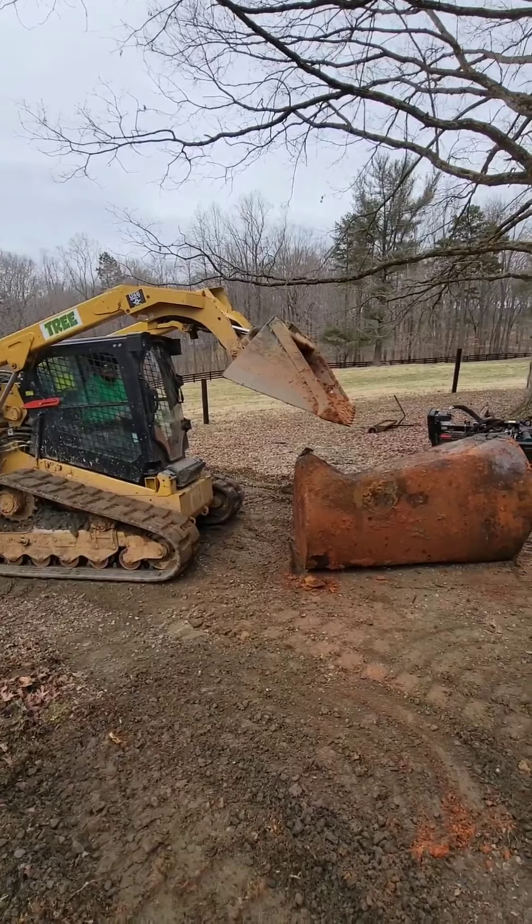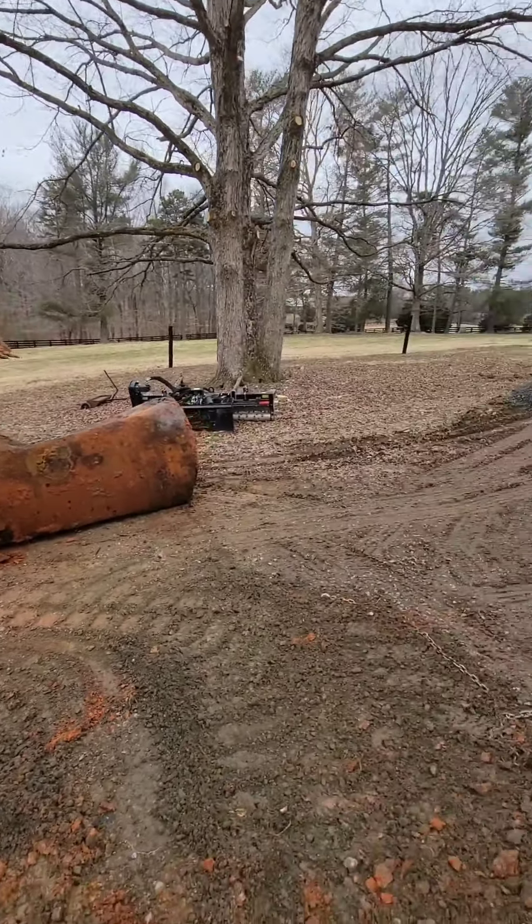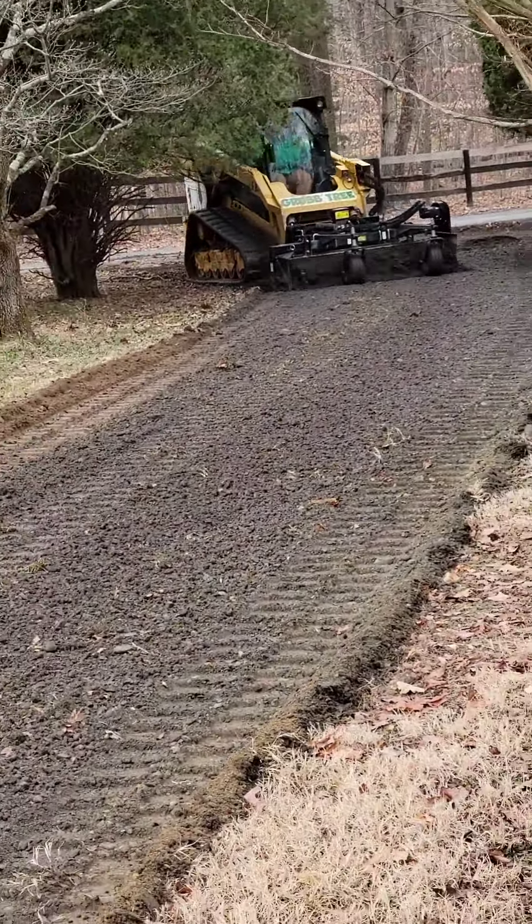He got defeated by the tank — call in reinforcements, bring in the dump truck. All right, let's go.